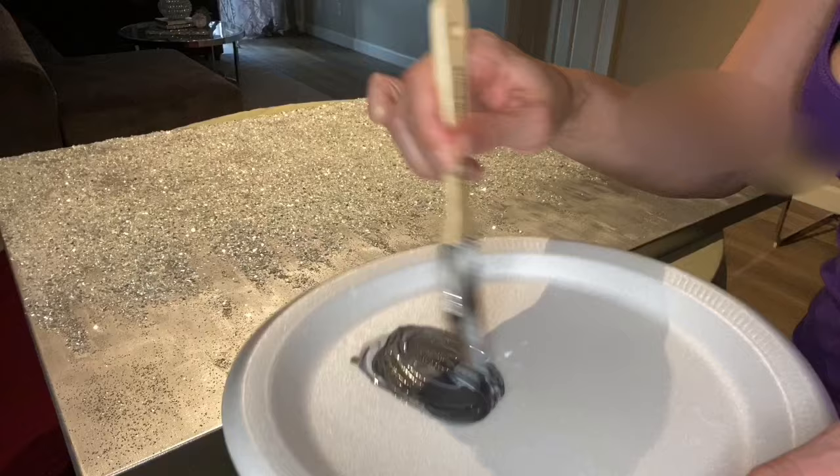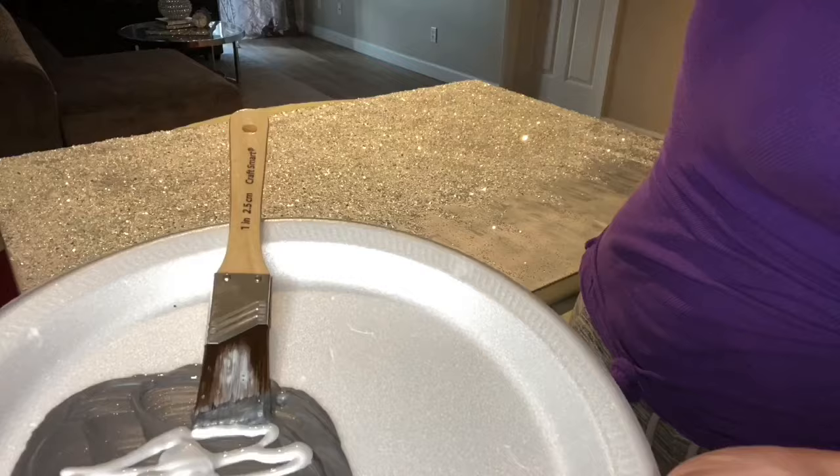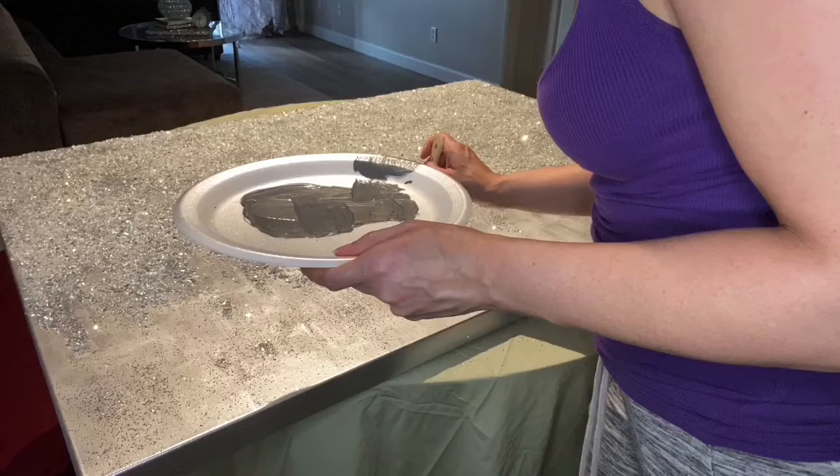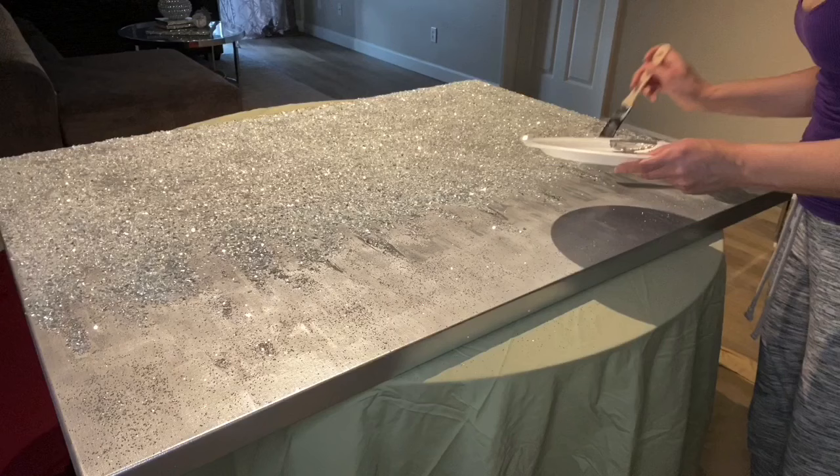I've decided that I wanted more definition for my icicles, so I took a drop of black paint with some of my silver metallic paint and started mixing it until I liked the color. Just one drop of black paint makes it so dark, so use as little as possible. Now I'm just going to go ahead and define my icicles so they stand out a bit more and don't blend in so much with the silver spray paint — I just want those to pop.